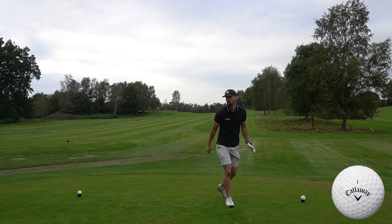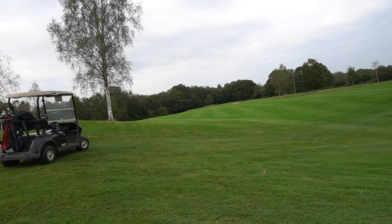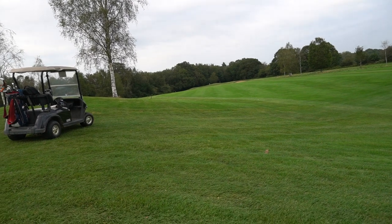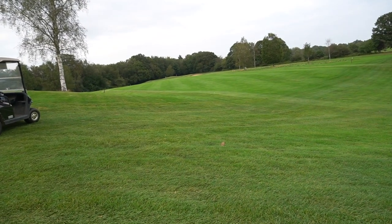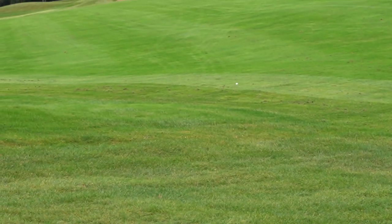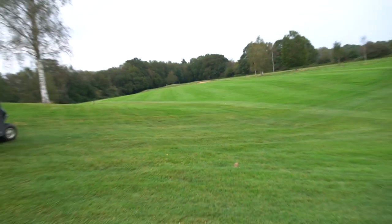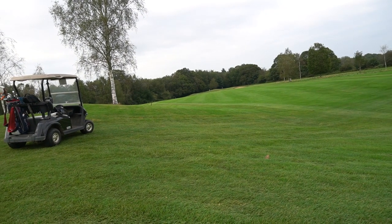It didn't take long to get our first discrepancy. Both were good shots but the range ball is just slightly left, and the Chrome Soft is about 20 yards further down the right. I will say the range ball didn't feel that bad off the face.